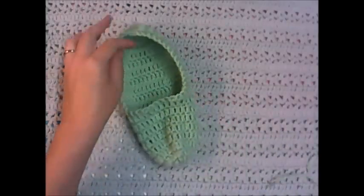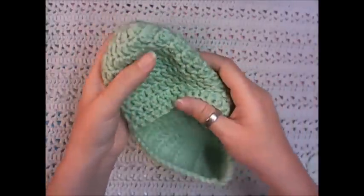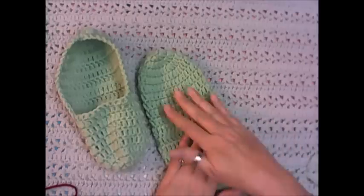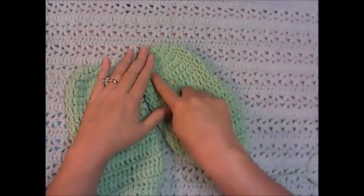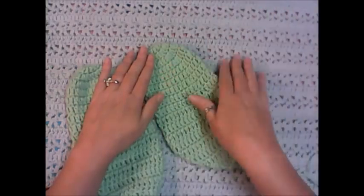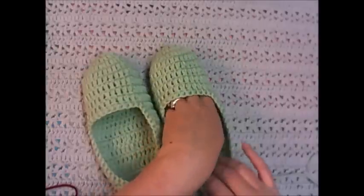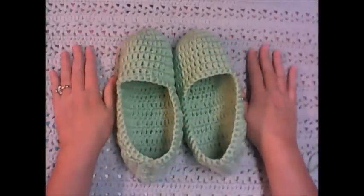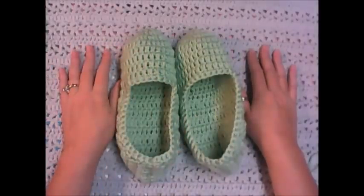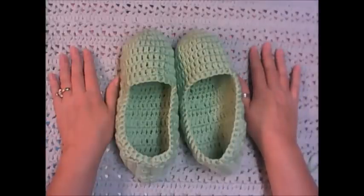We're going to turn it inside out and there is our slipper! There's not a right or left — it's either foot. What you can do with these also to make them non-skid — a little trick I learned online — is you can turn them over to the bottom and use some puffy paint to just do some dots on the bottom, and it kind of gives them grip so you're not sliding around on your floors. Just make sure you let the paint dry. You do have to be more careful about washing them if you use puff paint. If there are any questions about this pattern, please put it in the comments below and I will get back to you as soon as possible, or leave it as a comment on the blog — I'll have that link below so you can check out the written pattern also. Have a great day and I will see you next time!